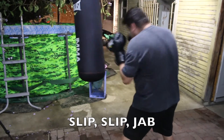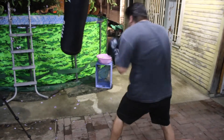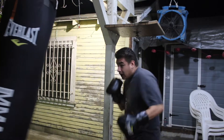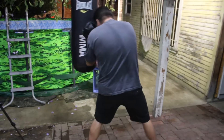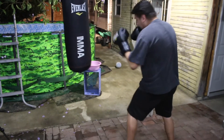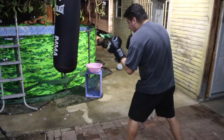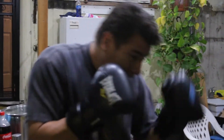Up next is the second round: slip-slip-jab. You're going to do those slipping motions and then jab. The reason I like to incorporate something like this is because a lot of people when they start working the heavy bag tend to be very stationary and not incorporate defensive movements — mostly because the heavy bag isn't going to hit you back. But in a real fight you're either going to be on the offensive or the defensive.